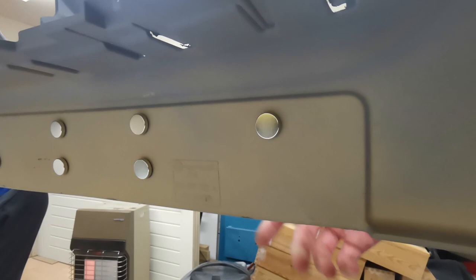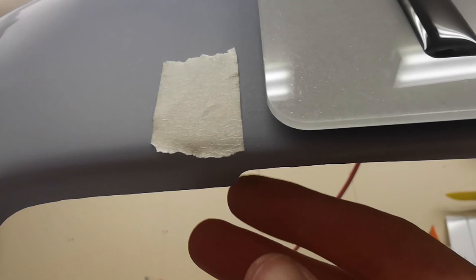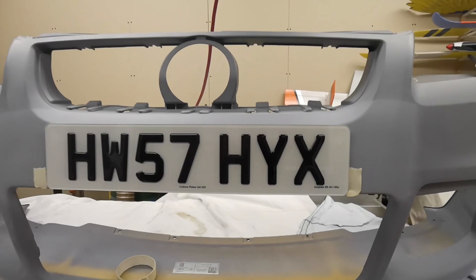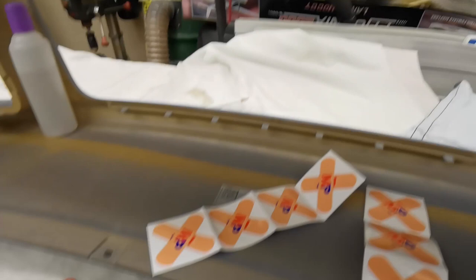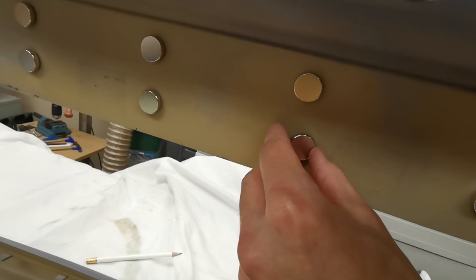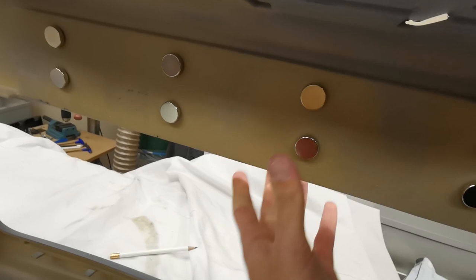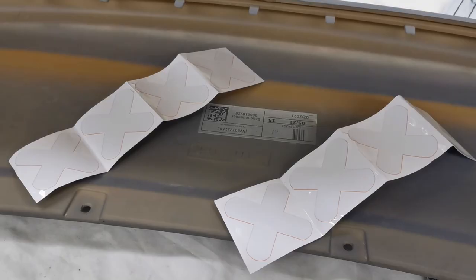We can move the number plate around and work out exactly where we want it — we're probably going to have it flush with the bottom where we cut it. Because I'm a bit OCD, I've used a little bit of masking tape to mark where the edges of the curves are on both sides. The plate isn't exactly in the middle, so a slight adjustment to the left. The surface has been cleaned with alcohol, it's just a case of removing the 3M adhesive tape backing, positioning the magnets where it locates, then getting a firm push to keep them in place.